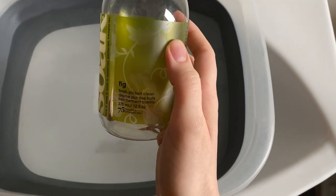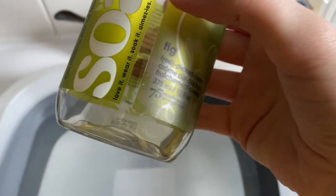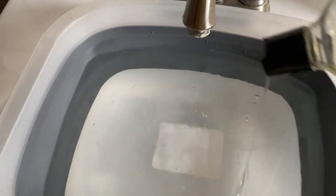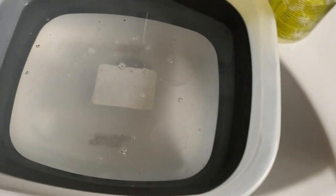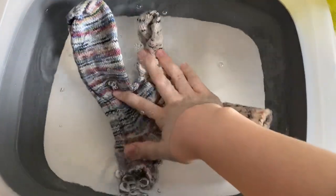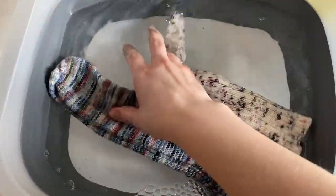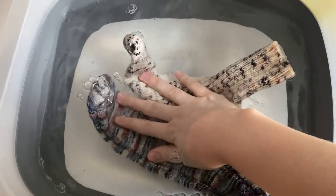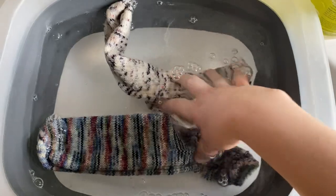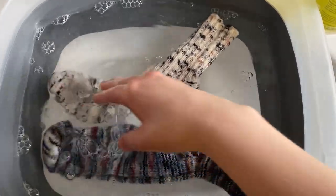I use Soak and I love the fig scent — it's definitely my favorite. As you can see I'm almost out, there's just the tiniest bit left. I don't measure it out, I just kind of pour some in. Now we can add our knitted stuff — I just push them down so they can soak. Typically I wouldn't mix two different kinds of yarn or two different colors in one bowl because sometimes yarn can bleed.